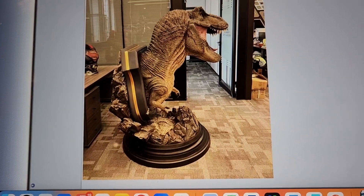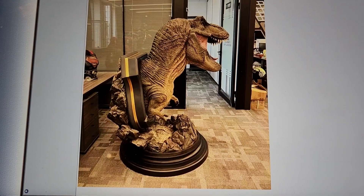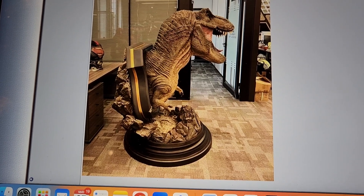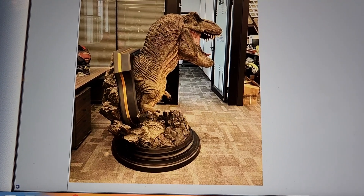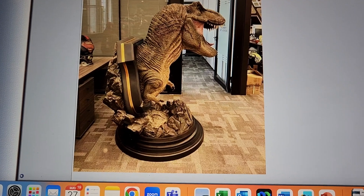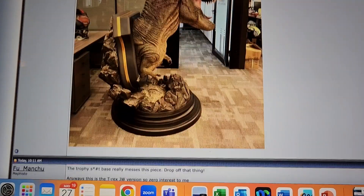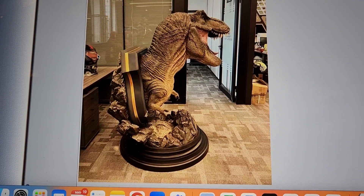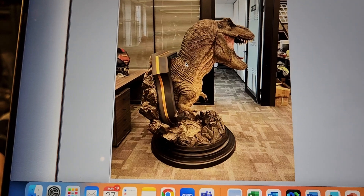I wonder if Queen Studios is considering whether this can even fit through a door — because that's a real concern with giant pieces. Mr. X couldn't even put his Balrog downstairs where he wanted because it just wouldn't fit. Thanos barely fit through the door with maybe two inches to spare. Queen needs to make sure you can actually fit this through a standard door without needing a double door. I'm definitely very impressed — this is extremely ambitious and looks incredible.